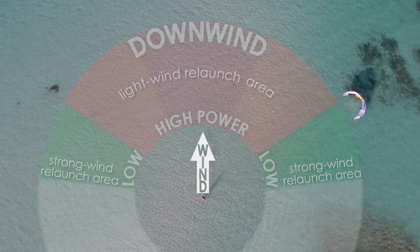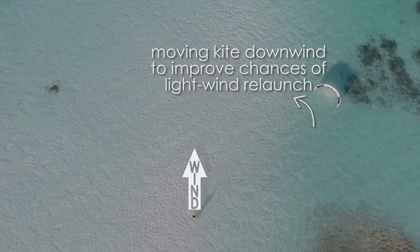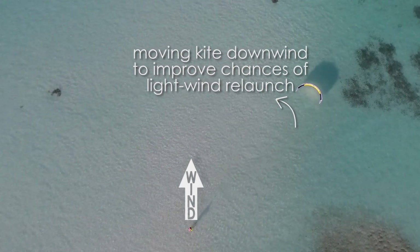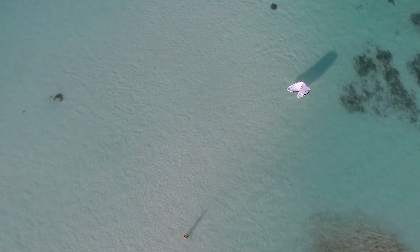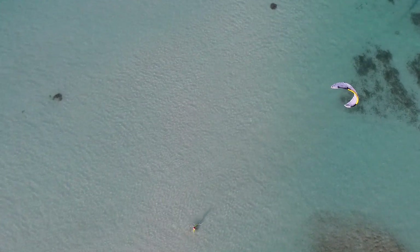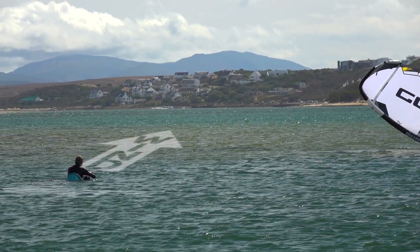You can easily change your kite's angle by pulling on one steering line lightly or by moving yourself. In extremely light wind, you can send the kite directly downwind.